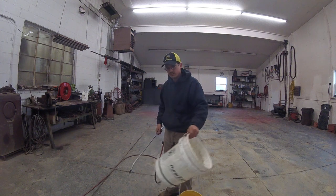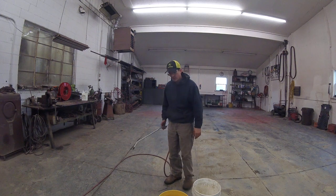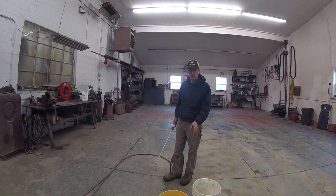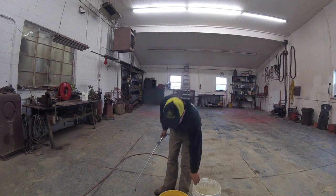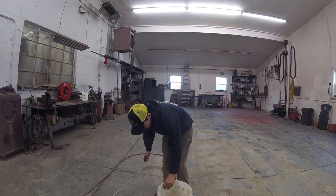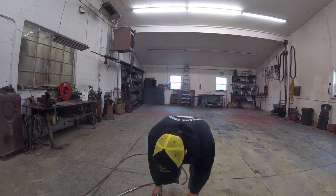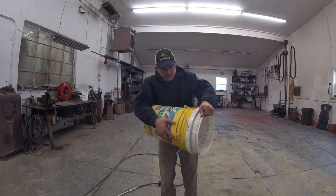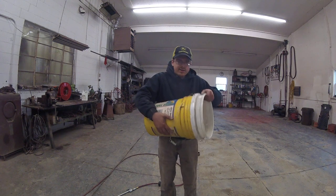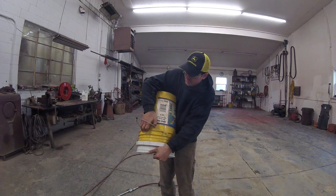Look at that. The buckets were so stuck in there that I don't think I could do that against my truck. The buckets aren't coming. Look at that — they're not coming apart.